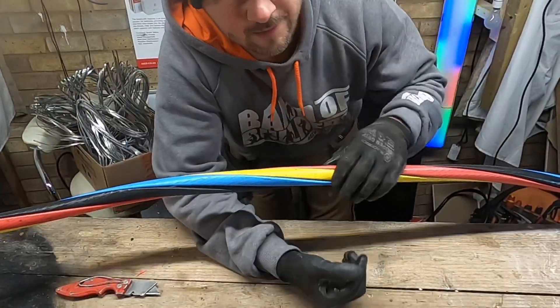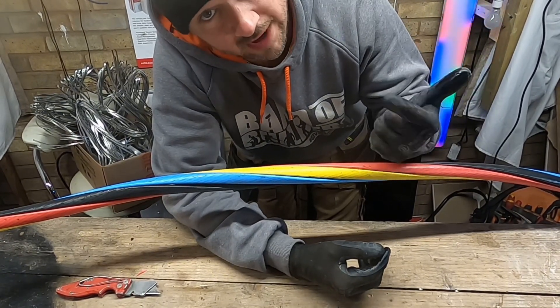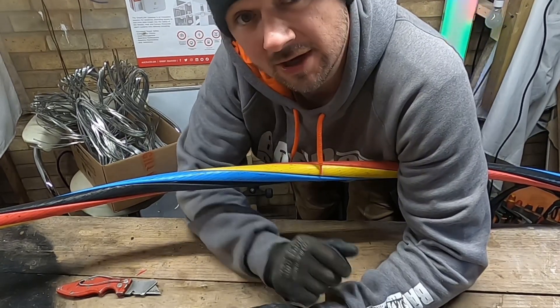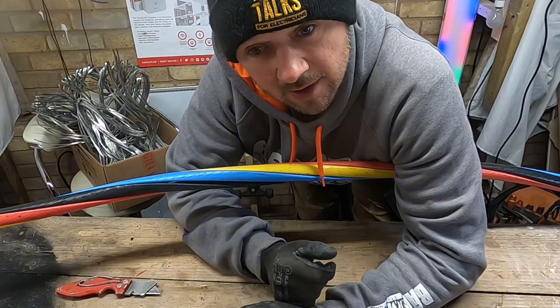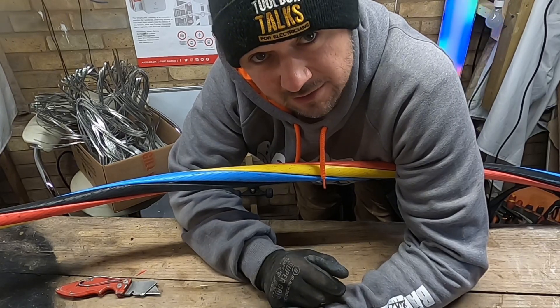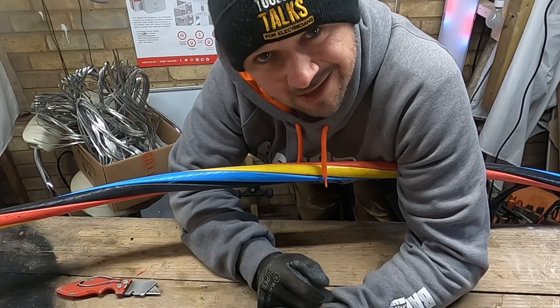Well, this shows how long that cable must have been there, because we've got red, yellow, blue — L1, L2, L3. And since 2004 the harmonised colours came in and they were brown, black, and grey for L1, L2, L3. So it's been sitting there for a good 10 years.